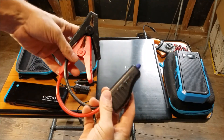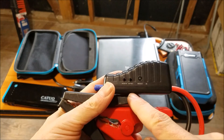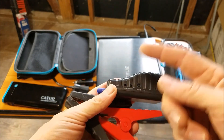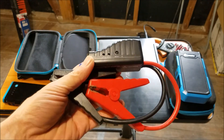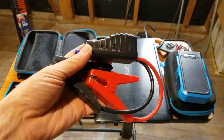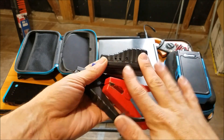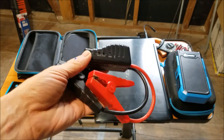Here are the jump start leads. This one's different from all the others I've tested — it actually has a boost button. What that does is, if your battery is too low, like down to eight or ten volts, it'll send it a little more power to try to bring that voltage up to an acceptable jump starting level. Most of them time out after 30 seconds and won't even try if the battery is below eight volts, but this one will try to recharge the battery a little bit before attempting the jump start.